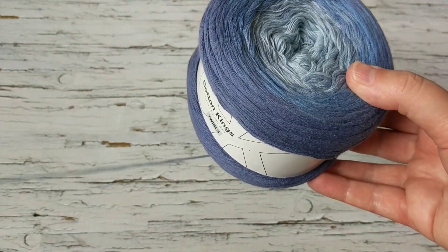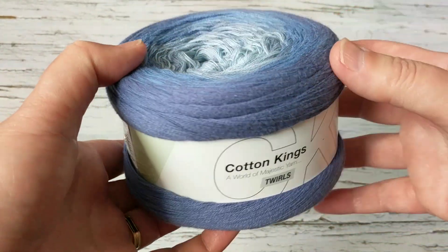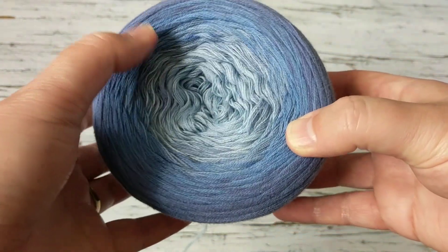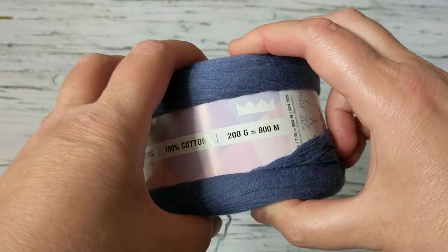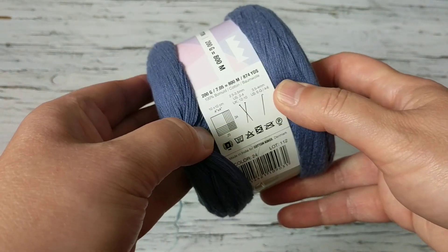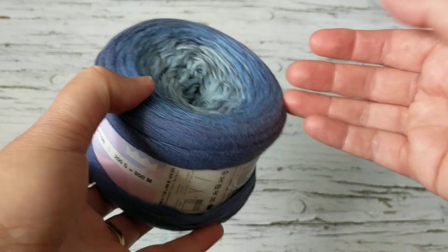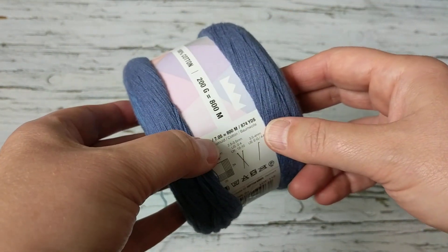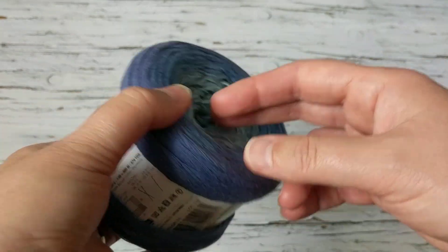This is the yarn I have in my stash. I tried other patterns with it but the yarn wasn't suitable for those, so I'm sure it will work with this pattern. It's 100% cotton — it gives you all the details on the label. I also have a grey 100% cotton I bought from Hobie in Denmark. Let's get started!